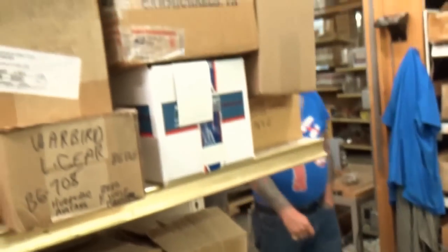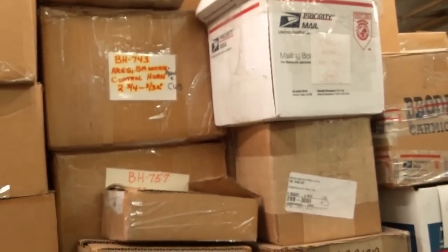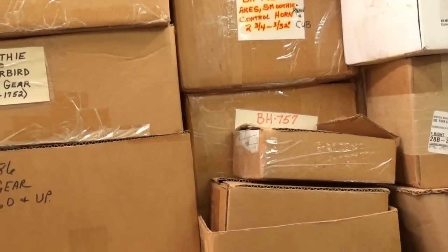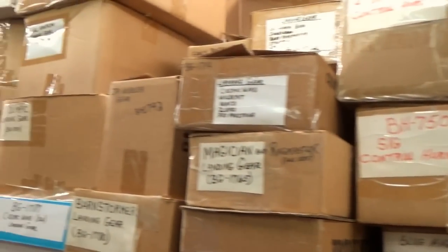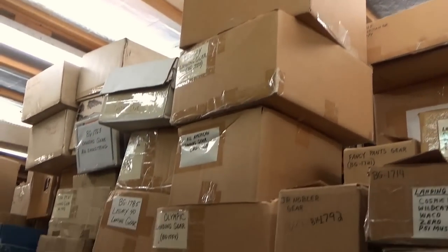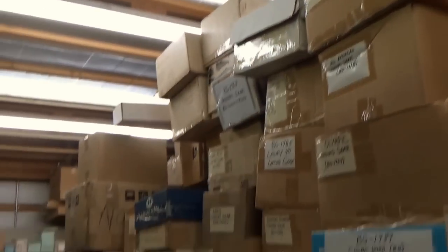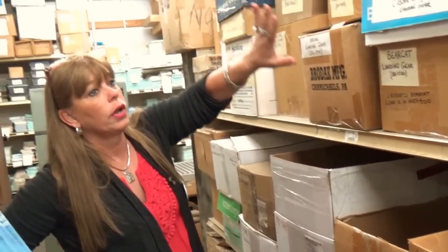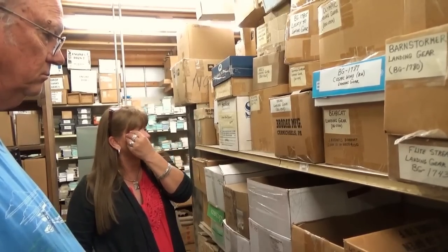Behind you is all the bulk landing gear and the control horns. When I'm ready to do a run of kits or if the box is empty with labels and I have to fill it, I'll come over here — this is all the landing gear and control horns — and I'll get the bulk gear out of these boxes. These are the bulk nylon bell cranks and I usually order 5,000 of them at a time. They are not made here — we don't do vac parts or molded parts; I order out.